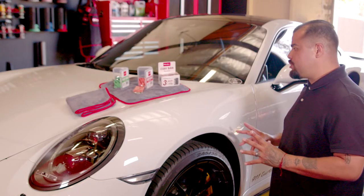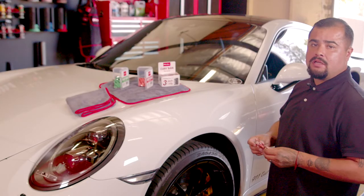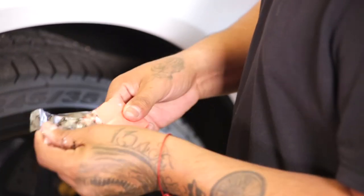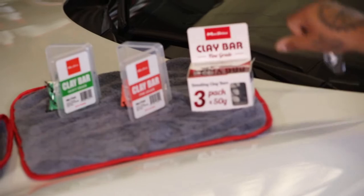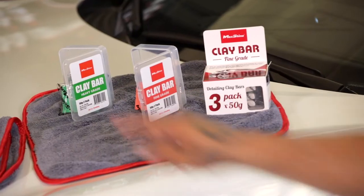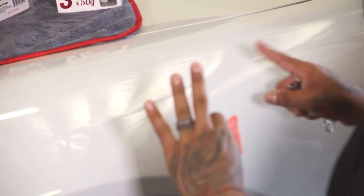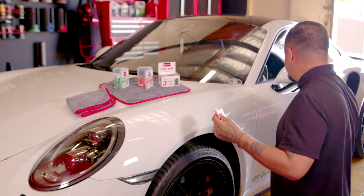Okay, guys, we're back here now with the Porsche. We are going to start the clay bar — we're going to use the traditional clay first to show you guys the way it's supposed to be done. On these pink/orange color fine grade ones, these are in the two-pack, and then this one is in the three-pack. Same grams, just one's in a two-pack, one's in a three-pack — a little different in pricing. We also have the heavy grade over there, but today we are going to use the fine grade on this Porsche. We don't want to cut into this paint deep; we just want to go on the top layer and remove with this clay bar.